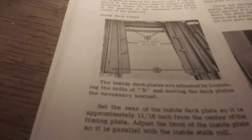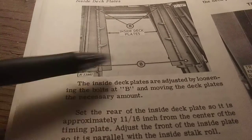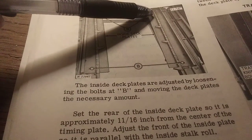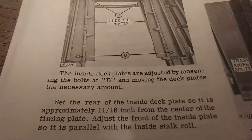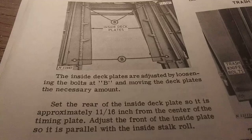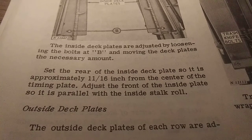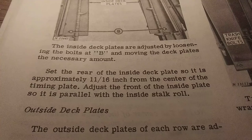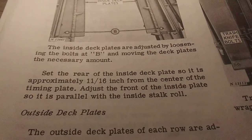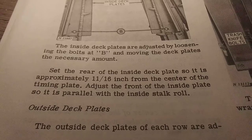The inside of the deck plates are adjusted by loosening the bolts at letter B — right here at the bottom and right here at the top. After loosening, move the deck plates to the necessary amount. Set the rear of the inside of the deck plates so it is approximately one and eleven-sixteenths of an inch from the center of the timing plate. Adjust the front of the inside plate so it is parallel with the inside stock roll.